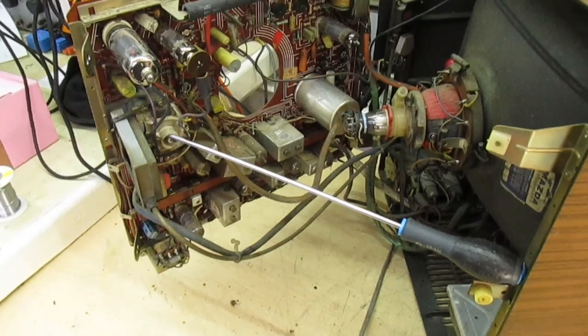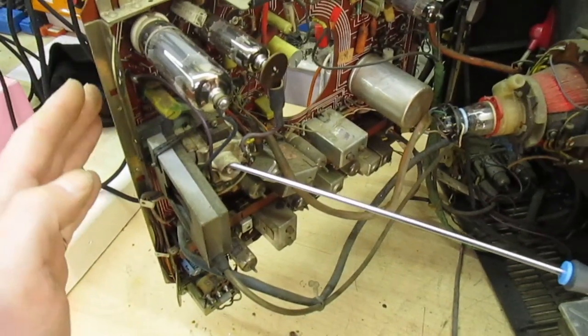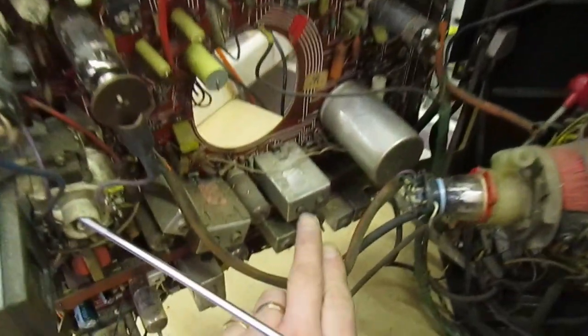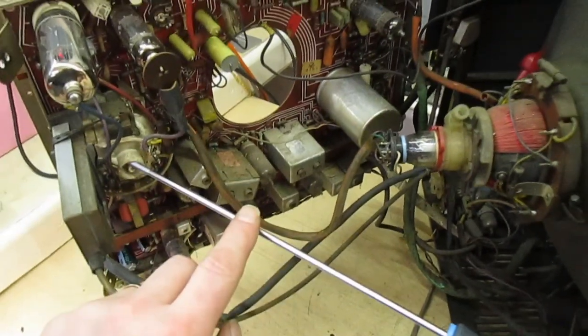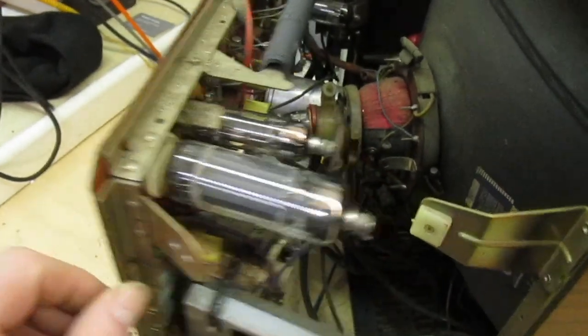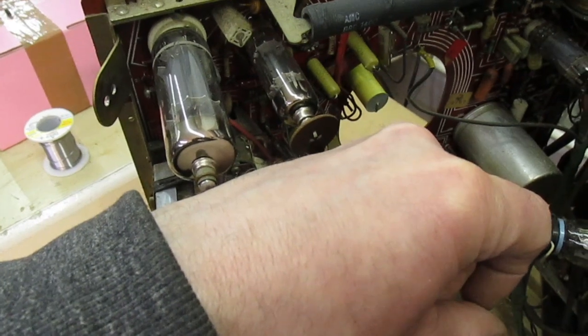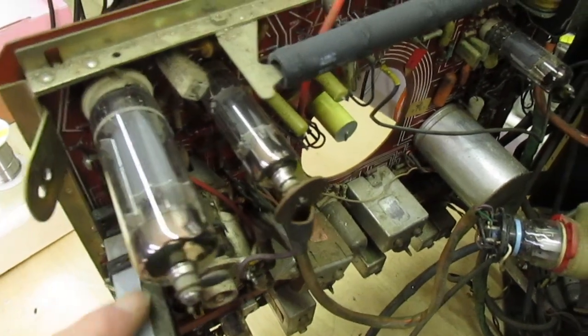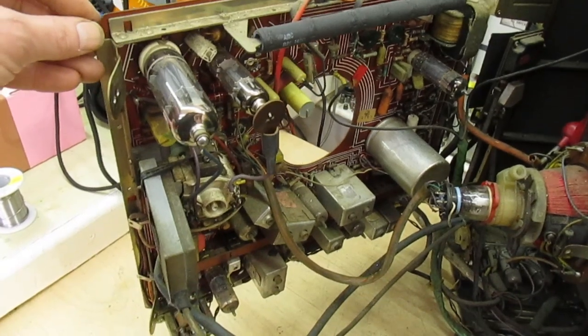Before we close the video I just want to show you one more thing. On this set the line output valve, the efficiency diode, and the tripler are all on this side. So if you're carrying out an alignment job and adjusting one of the IF coils with a screwdriver holding the chassis open, this actually becomes a very dangerous chassis to work on — because if you take the screwdriver away you'll see the chassis closes inwards because of the weight on this side. If you've got your hand in there and the chassis closes, you could touch the line output valve and get a very nasty RF burn. In later production all this lot on the 1500 chassis was shifted to the other side of the TV. So although the 1400 is a very easy set to work on, it is also a very dangerous chassis if you just prop it open with something, because it closes on its own.